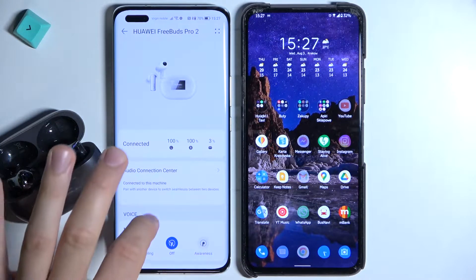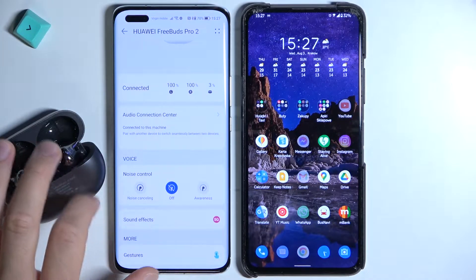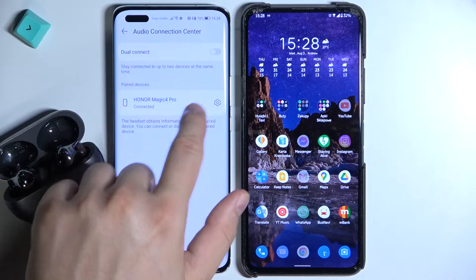Once you do that, you will be able to find the dual connection option — it appears right here. Tap on the audio connection center and then enable the option called dual connect.